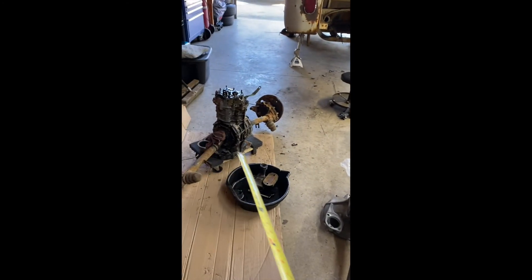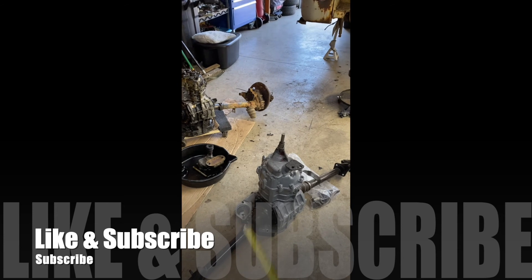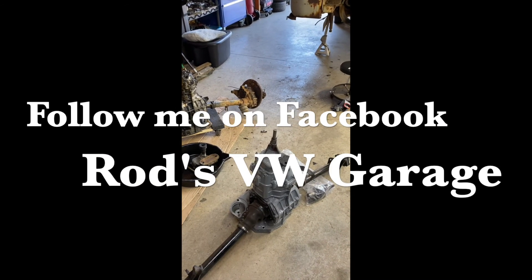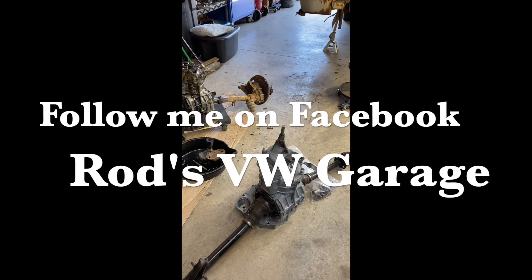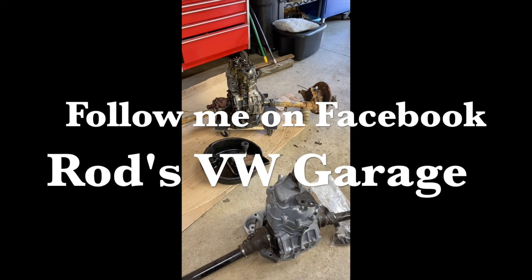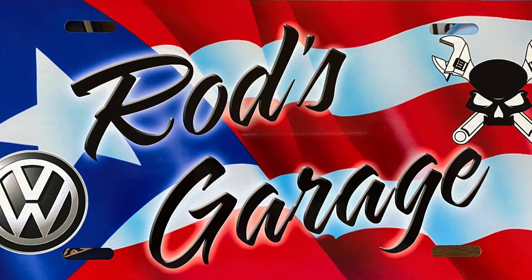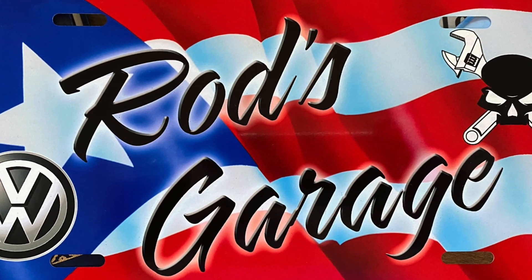If you have any questions, concerns, or comments, just put them in the comments below. Subscribe to my page, follow me on Facebook at Russ VW Garage. I'd appreciate it — tell your friends, guys. All right, I'll see you later, bye!